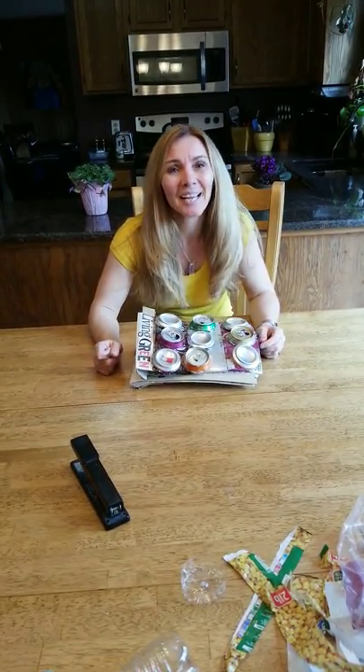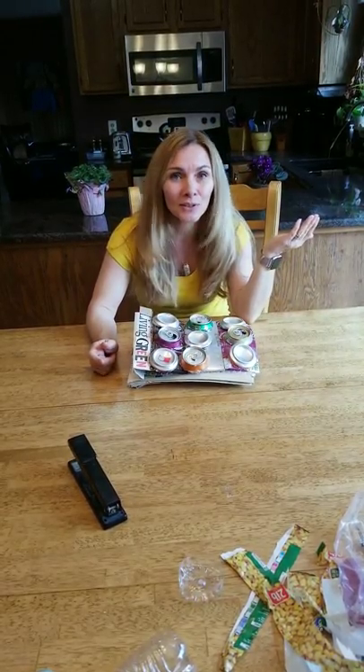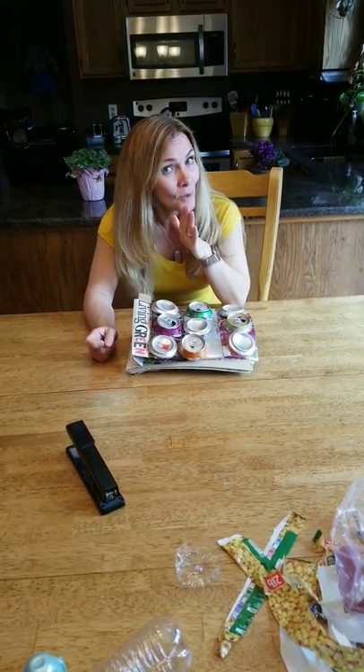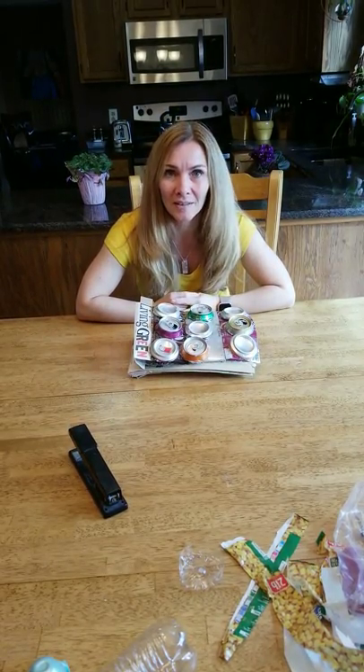Good morning, Wayne Elementary. I hope you guys are doing well. Hopefully you got outside yesterday when it was gorgeous out and did some outdoor art. Today, unfortunately, it's warm but it's raining, so we're going to move inside. And I thought we'd do a little bit of recycled art.